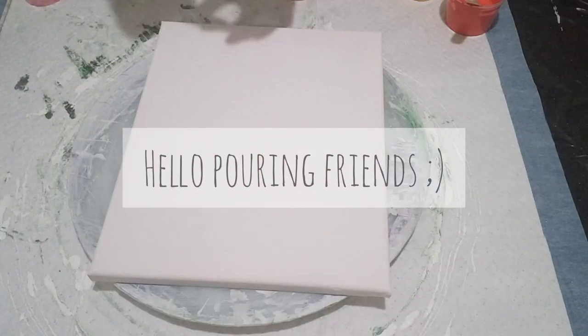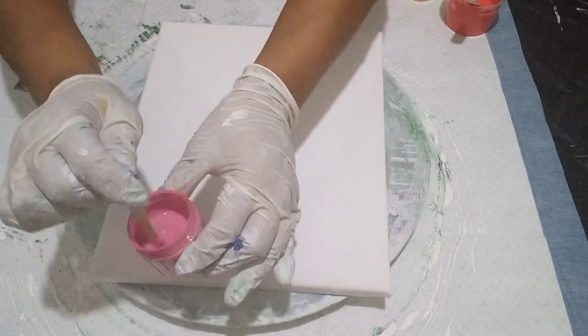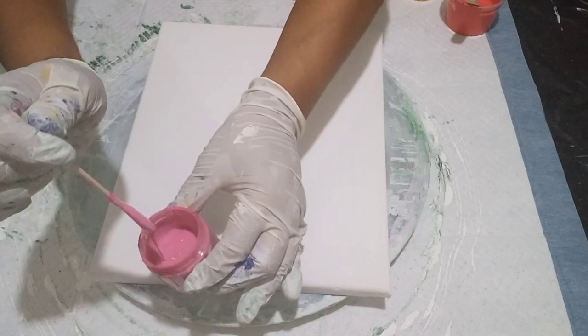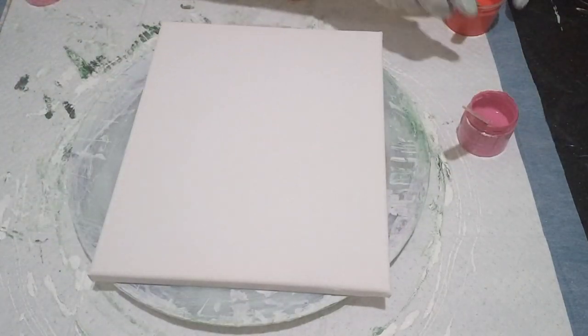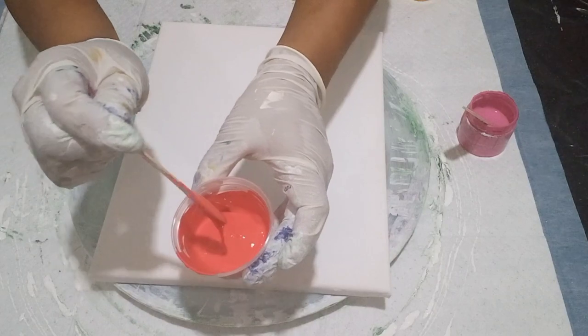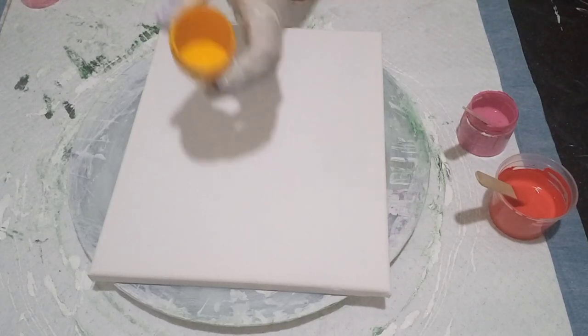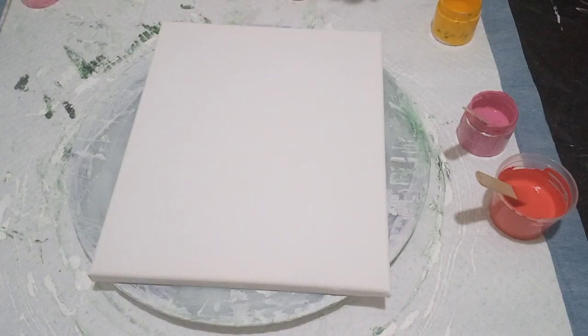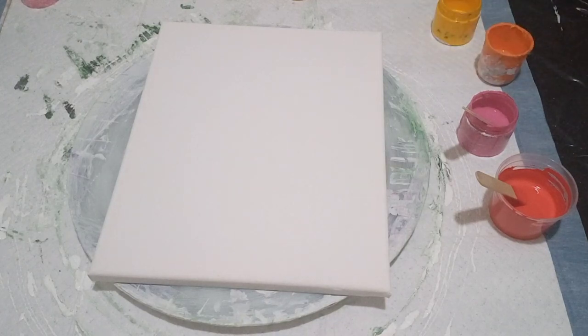I'm just thinning out some of my paint — this is a bloom paint that I've mixed up. It's been standing for quite a while so I've added some water to thin it down just a little bit. That's my one color. I've also got a poppy red, a yellow deep from a local brand here in South Africa, and a metallic peacock, also from a local brand. Those are my colors.